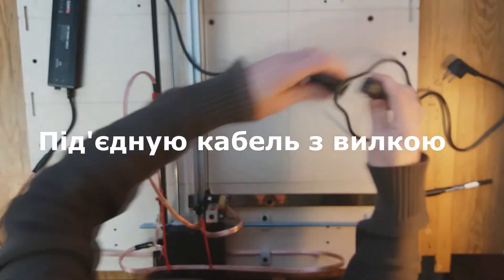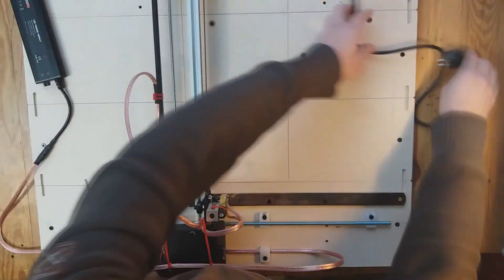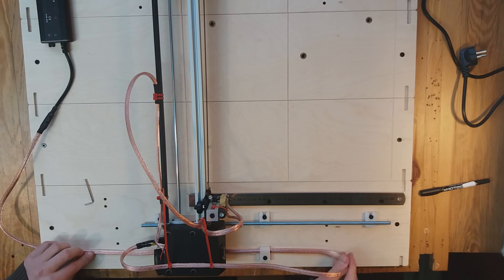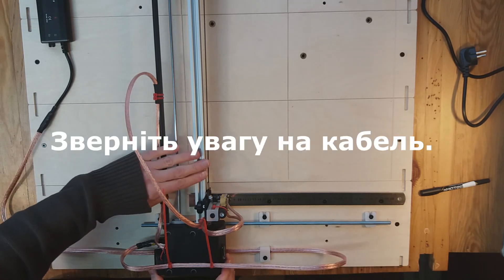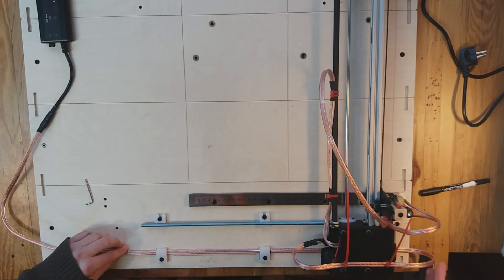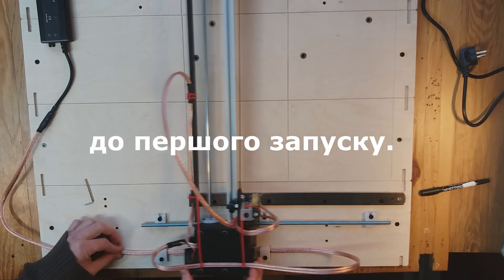I connect the power cord with the plug to the power converter. Let's check — pay attention to the cable. Good. Now the device is completely ready for the first launch.